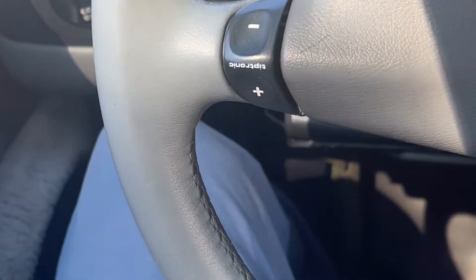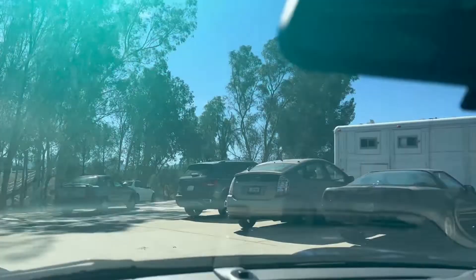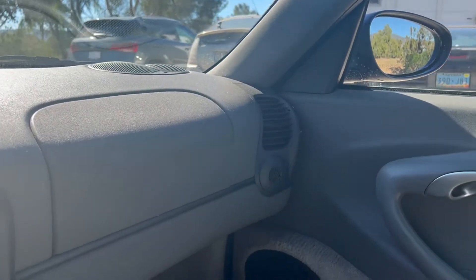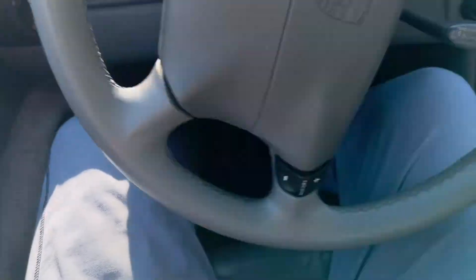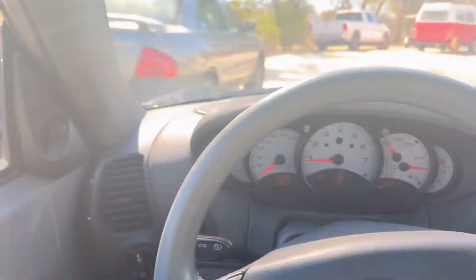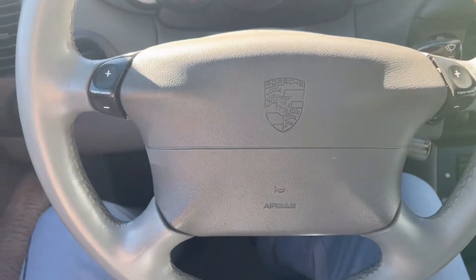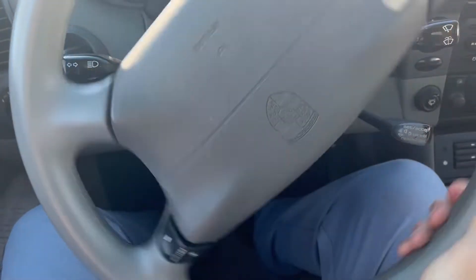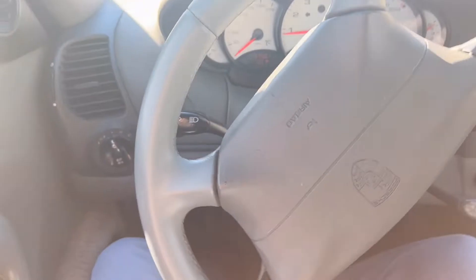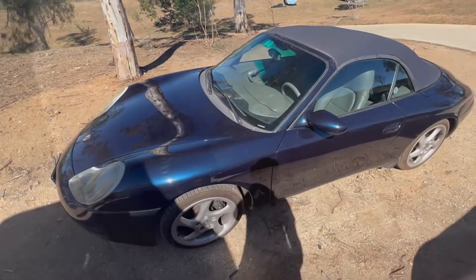Let's start this thing up. This is exactly how it drives — you can hear the engine, it sounds beautiful. I've never driven on camera before, so it's a little hard. I just wanted to kind of show it without exposing too much. This is the steering wheel — it steers really nice, both sides. You could easily do it with one hand.